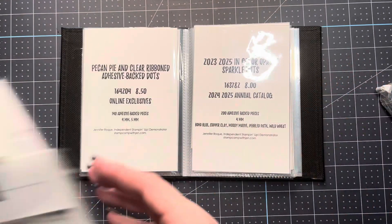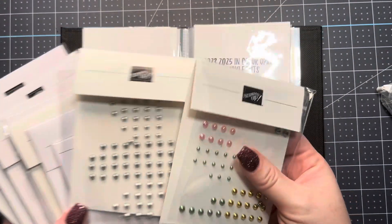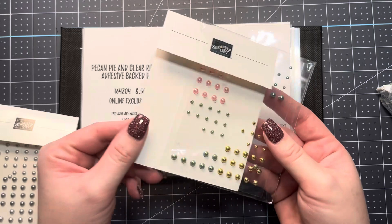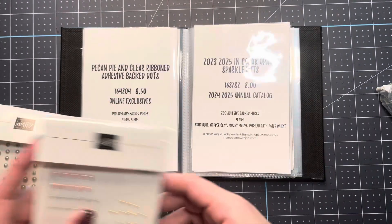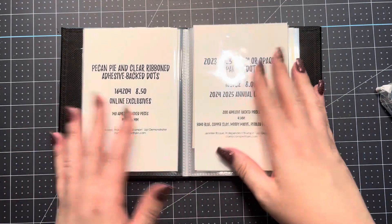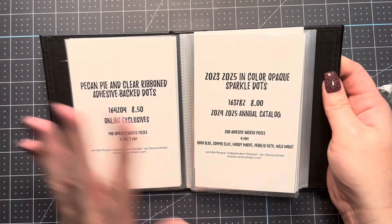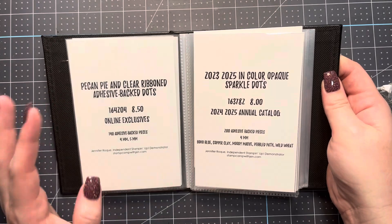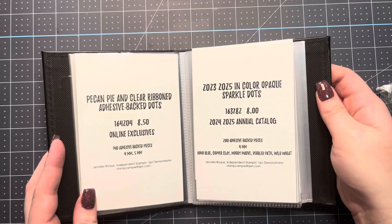I had all of my embellishments just in the plastic on a little shelf, and as you notice sometimes when you pull the plastic out it tears — it just becomes a big mess. So I made all of these little labels that you can find at StampCampWithJen.com. They're completely free for you to print out. All you'll need is those labels and a top-loading 4x6 photo album.